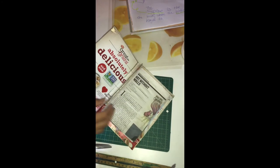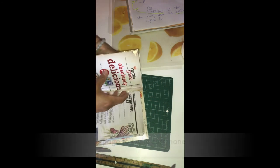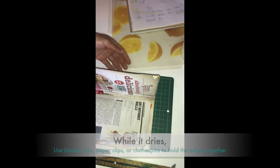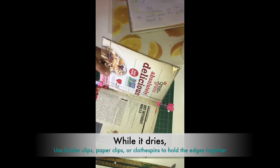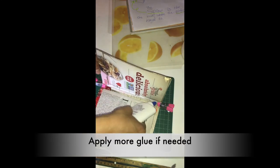So you have the first page. I'm just going to leave this — luckily I have these clamps. If you don't have clamps, just add a little bit more glue. I'm going to use my clamps to make the pages stick together, and then maybe I'll add a little bit more glue there and just leave it to dry.